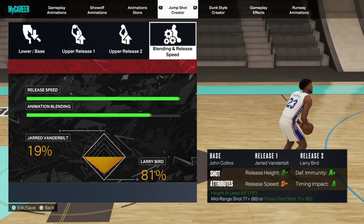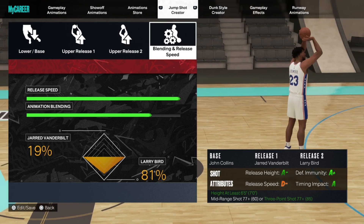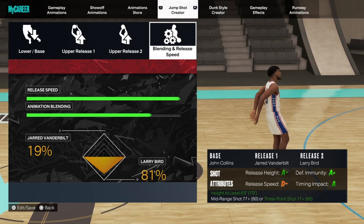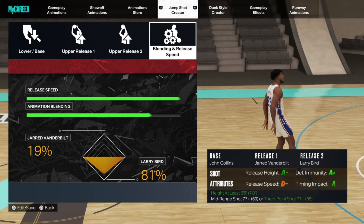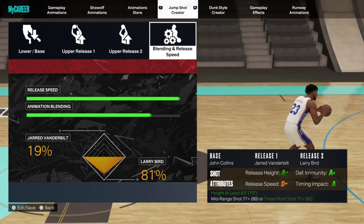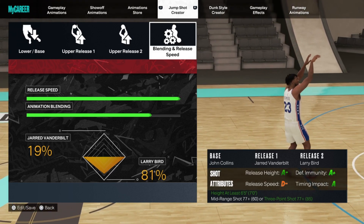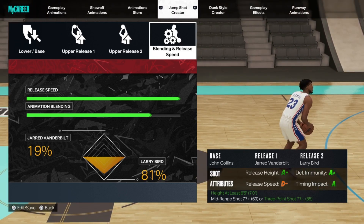The blending is 19% Jared Vanderbilt, 81% Larry Bird. Look at the release height — A minus. Defensive immunity is an A plus, meaning they cannot contest your jump shot unless they're all up in your grill. Timing impact is an A, meaning they cannot affect your timing. Once you learn it, the defense is really lost. Even though the release speed is a D minus — that's why it's called Slow Kill — this shot is almost uncontestable, especially on a seven-foot build.